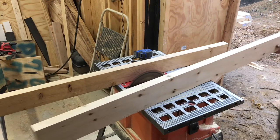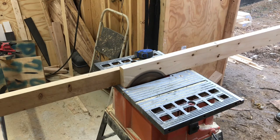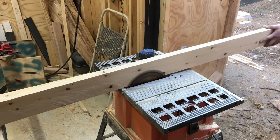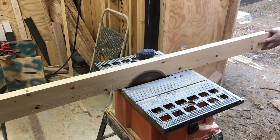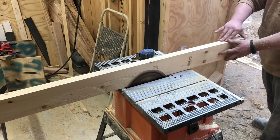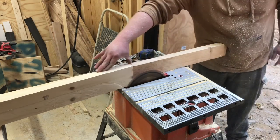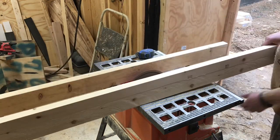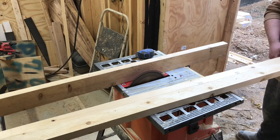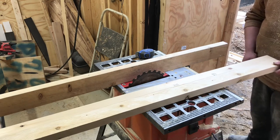Let's give it a try, guys. Here we go — running it through. You can see that was halfway through it, and it really gives it that rough sawn look. Then we'll flip it over to the other side and run it through again.